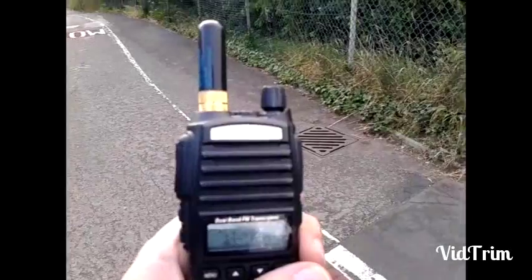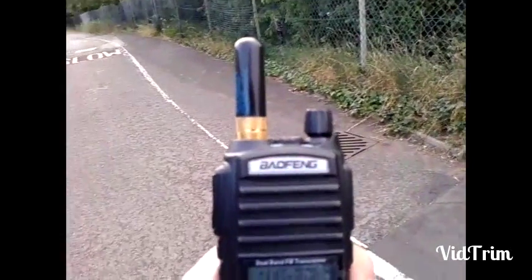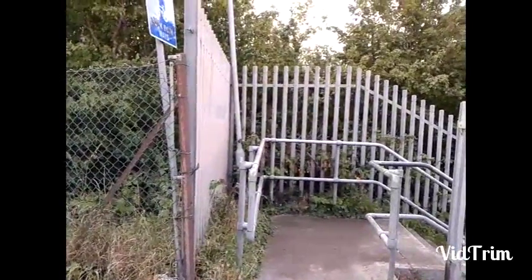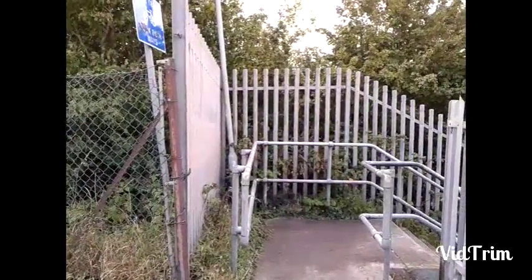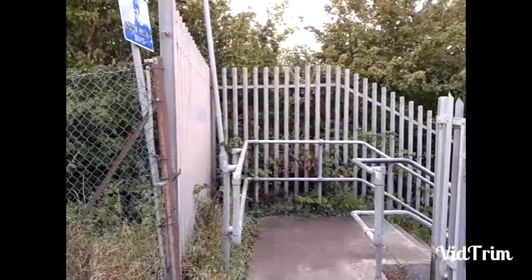We are back now at 0.7 miles away with the Stubby, so we are going to go ahead and try VHF. 0.7 miles away with the VHF 5W stubby antenna. VHF and bye.